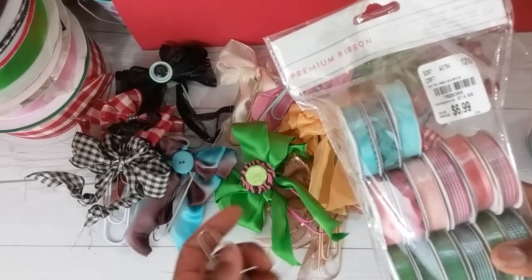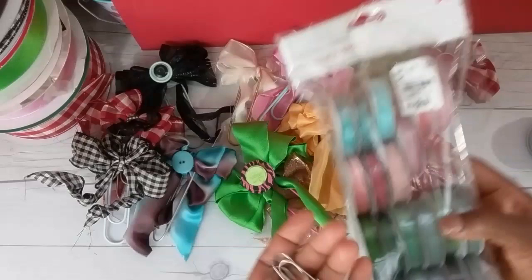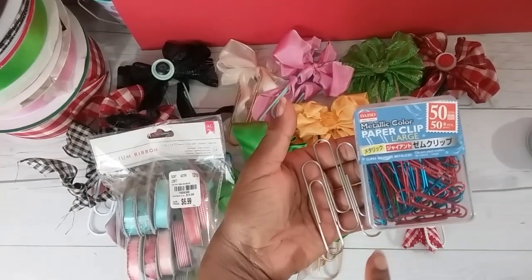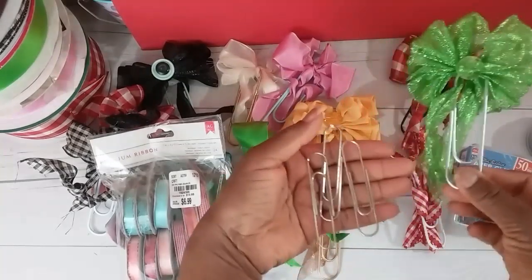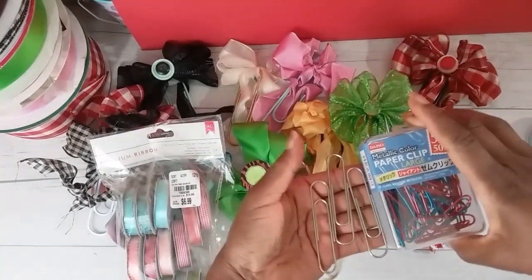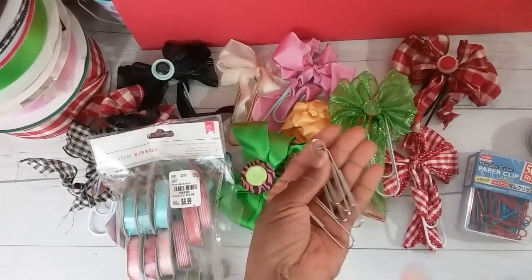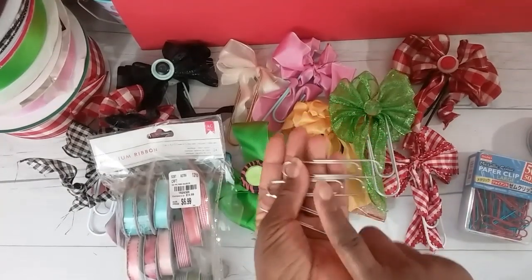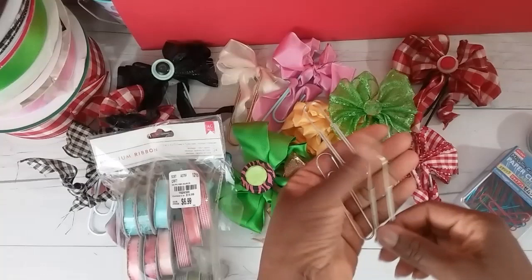If you saw my Christmas tutorial video, I shared the cheater's method and I will share that method at the end of the video. But I just wanted to give you a glimpse of how the back of the bows look. We're going to make smaller paperclip bows for planners, journals, cookbooks, and embellishments. You can pick these paperclips up at Daiso, and I'm going to spray paint them different colors.